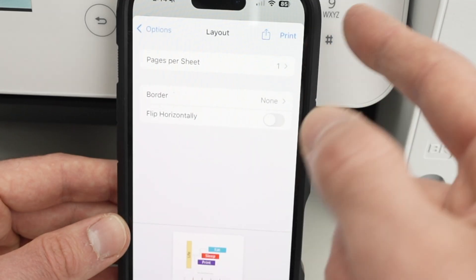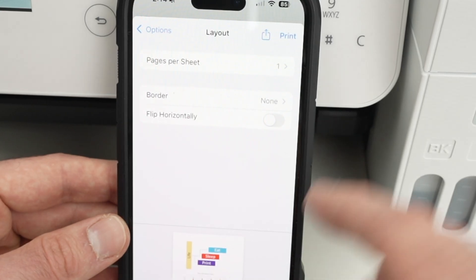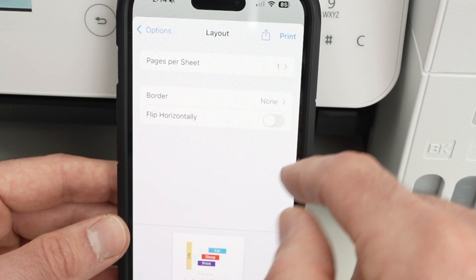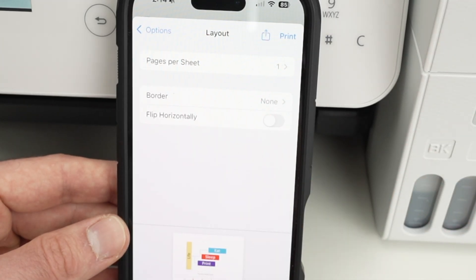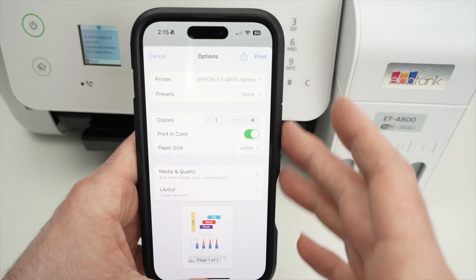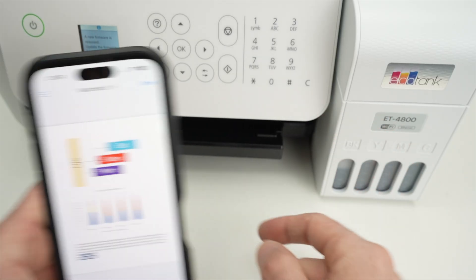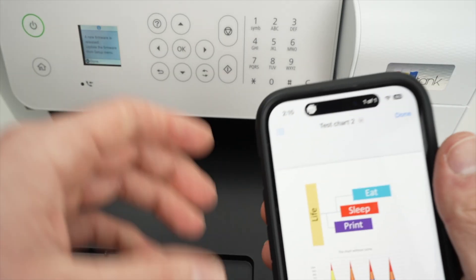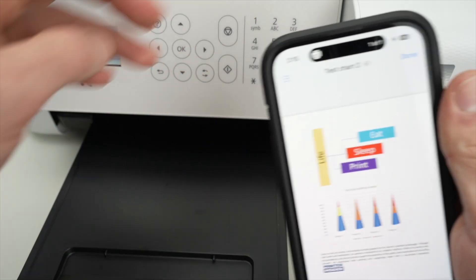Under Layout, most people won't need to change anything, but you can set how many pages per sheet — for example, combining four pages onto one sheet. You can also set borders and flip the orientation, but most people won't use that. When all settings are correct and your printer is selected, press Print. Extend the tray on top and you'll see a progress bar telling you it's printing.